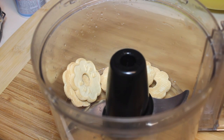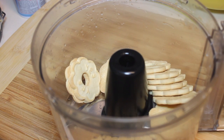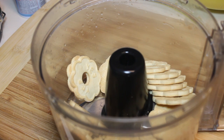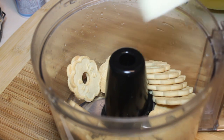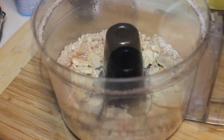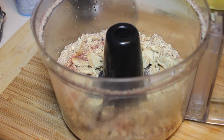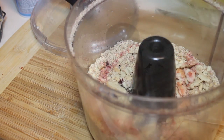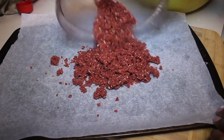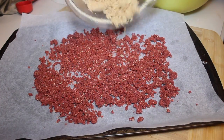While that's in there, we're going to work on our crumbles for the cake. For the red crumbles, you'll need some butter cookies, some butter, some strawberry gelatin mix, a little bit of ice water, and a couple drops of red food coloring. Empty the red crumbles out onto a cookie sheet lined with parchment paper.